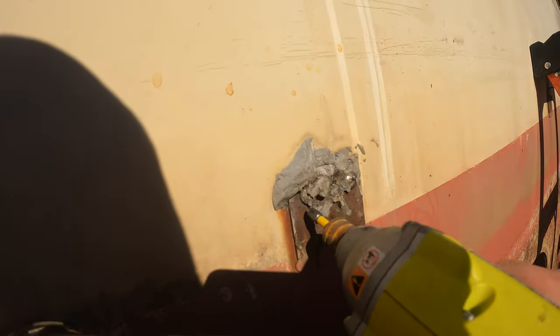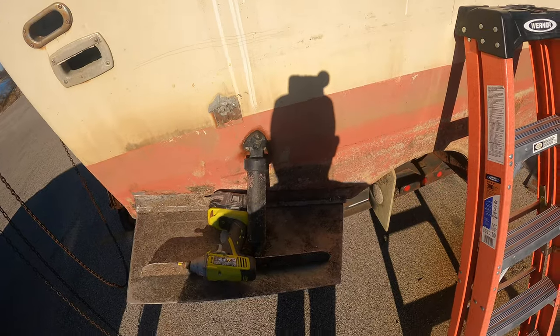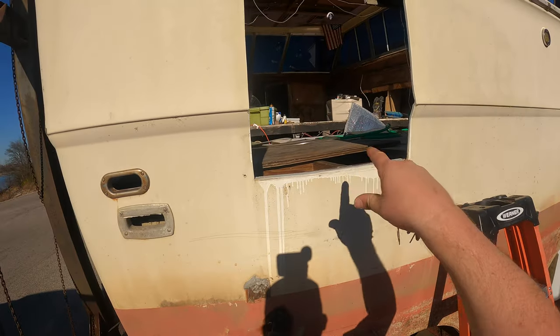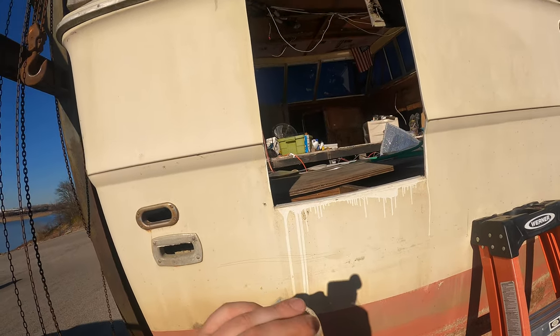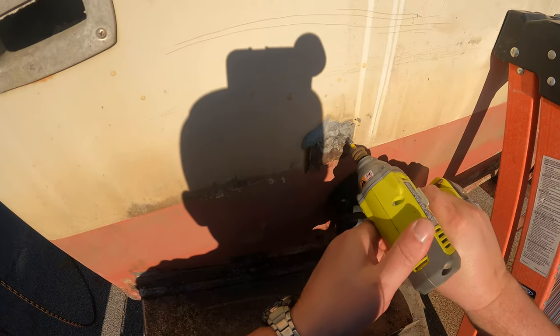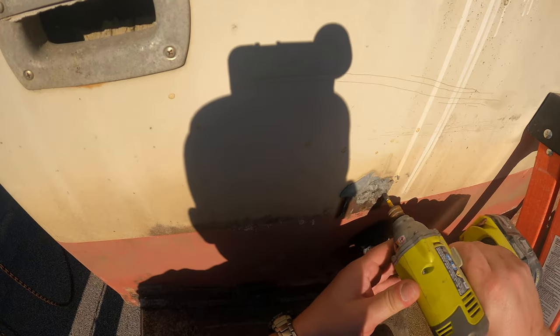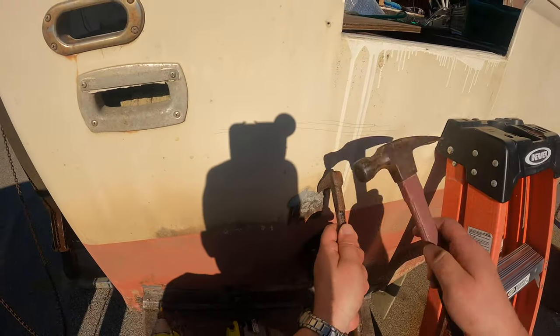There's a JB Welder. Well, I'm not getting that in there. Trim tabs make a good table. Here's the big boat project. JB Welder — something, I don't know what this is.